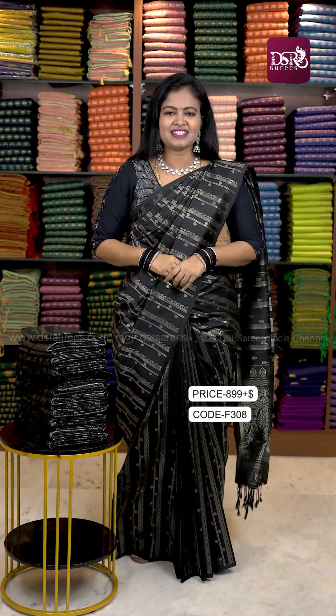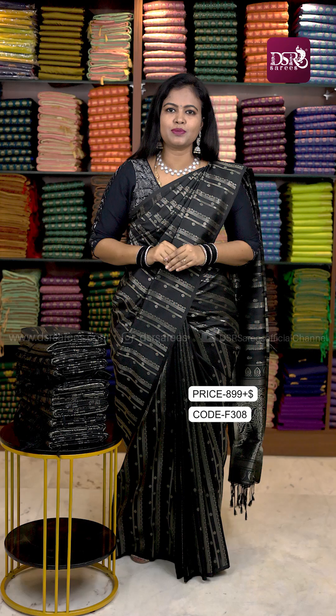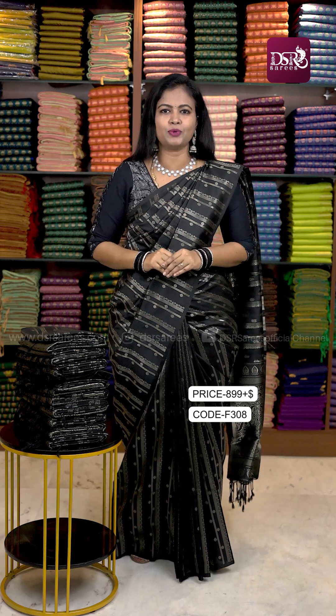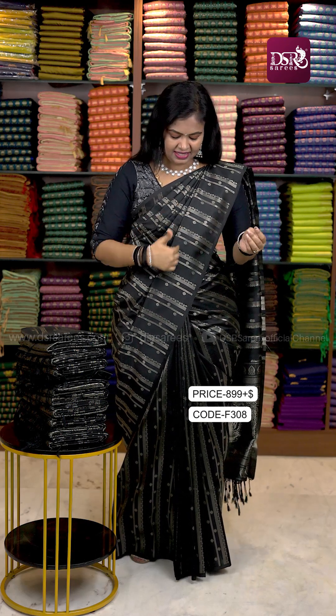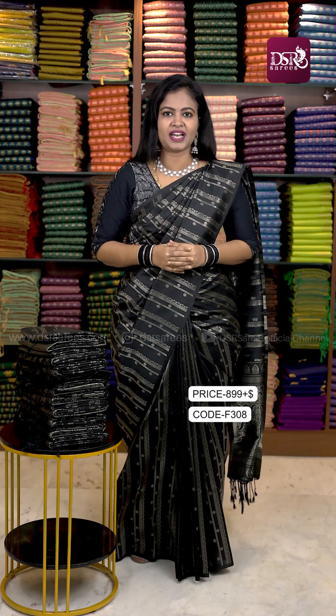Hi all and welcome to DSR Saris. In this video, I am going to present the first copy of Kanjipuram Borderless Silk Sarees. We have to weave this speciality here. It is very trendy in pure silk Kanjipuram bridal sarees.